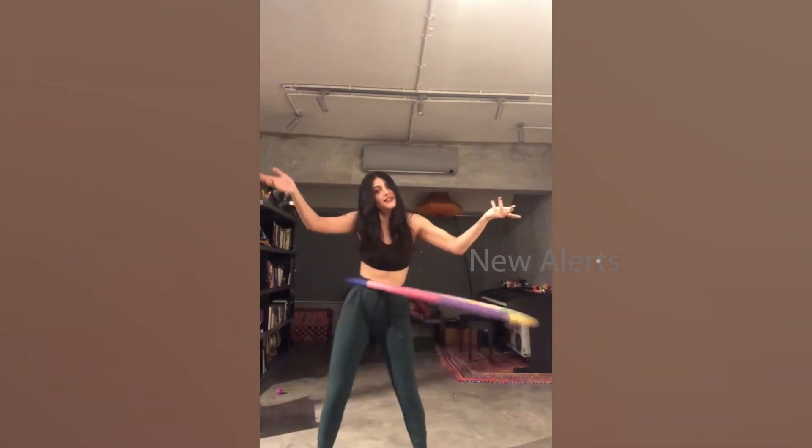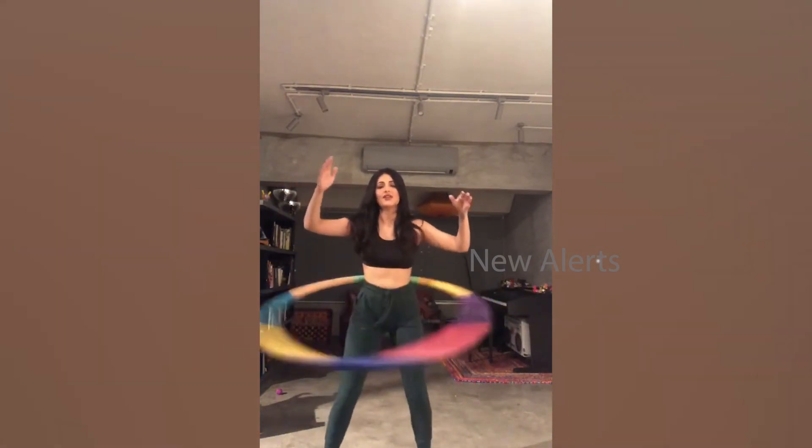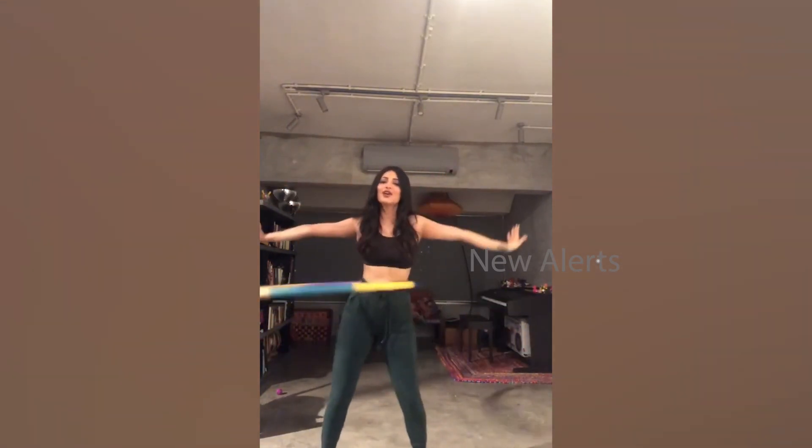Keep practicing, you'll get it. I prefer a weighted hula hoop because it just makes it easier. There are some people who can let go and stuff — I used to be able to, but those days are long gone. Enjoy hula hooping!